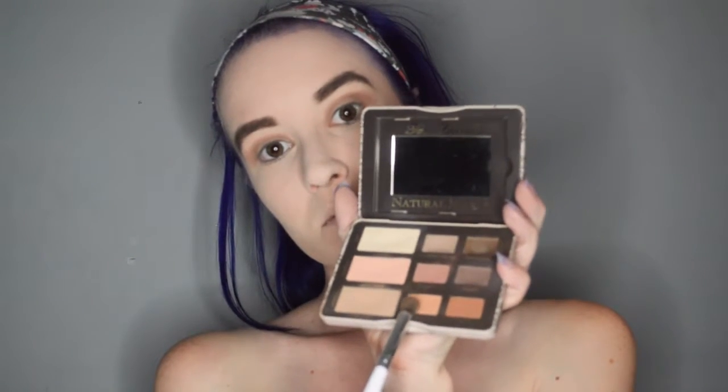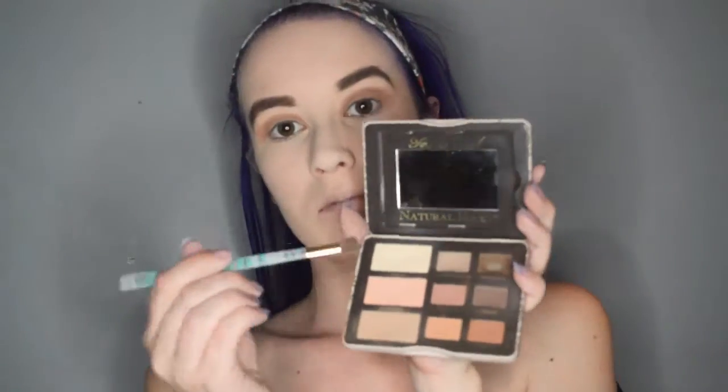Then, to add some warmth to my lids, I am taking a little bit of Honey Butter and just patting that over the other shade. For the brow highlight, I am taking the shade Heaven and gently sweeping that under my brows.